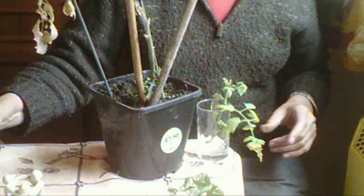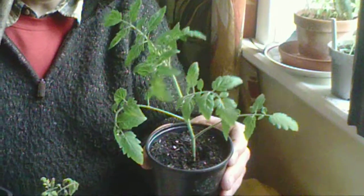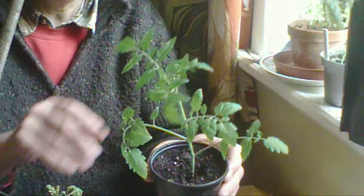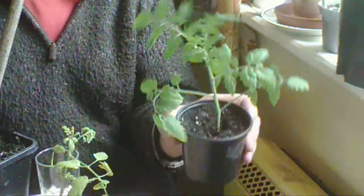And this is one that I potted up about a week ago. It had these little white roots on it, and I've used potting compost. And it looks a very healthy plant — a lovely little plant.